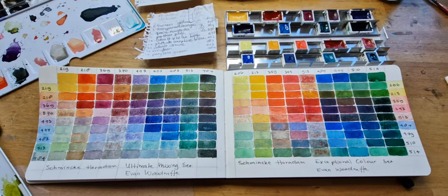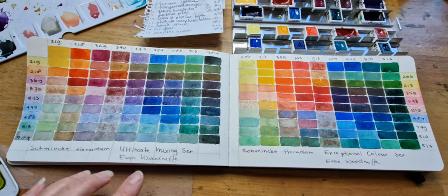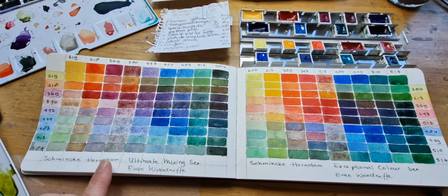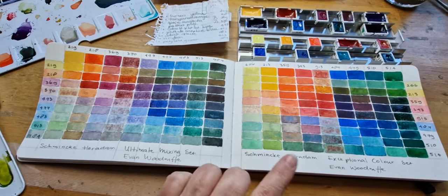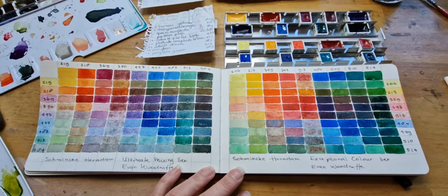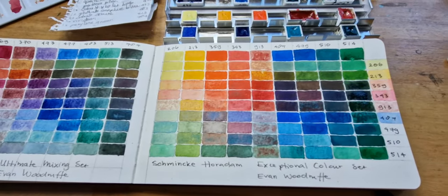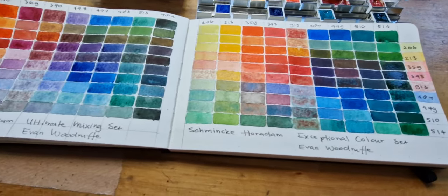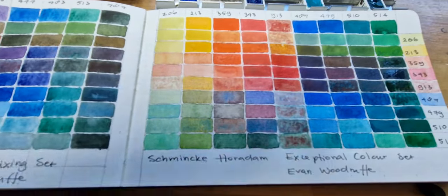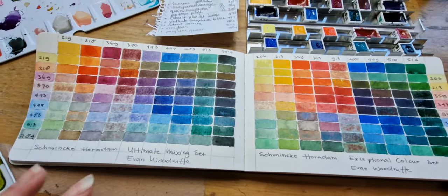I made these colour charts because I was curious. I can see that the Ultimate Mixing Set would be really great for botanical paintings. But what I noticed on both sets is that Evan Woodruff — I don't think he likes earth colours. There are no earth tones, or hardly any earth tones in there. Maybe that little row can be earth tones. But other than that, there are few earth tones — or here, none at all.